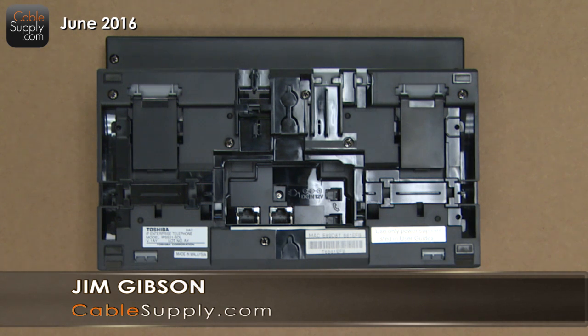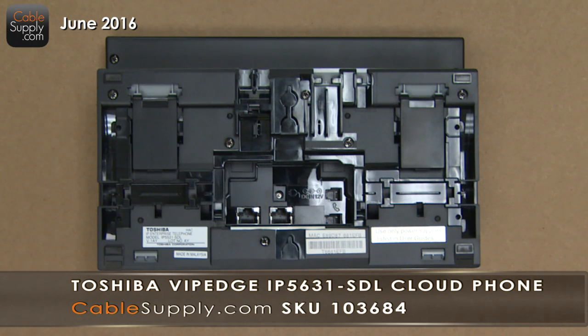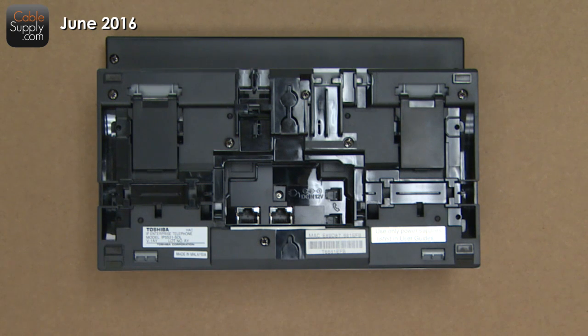Hi, this is Jim with CableSupply.com. Hi, this is Patrick with CableSupply.com. We're here today to talk about the IP5000 series telephone. This telephone is used on the cloud-based system, the VIP Edge. And this is what, Patrick? Manufactured by Toshiba. One of the things I like about Toshiba is it just is bulletproof and it lasts forever. It's just really a quality product.